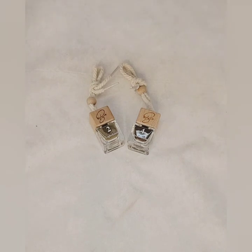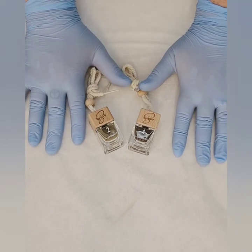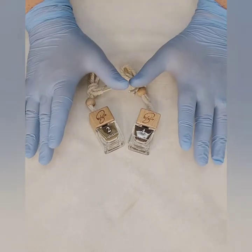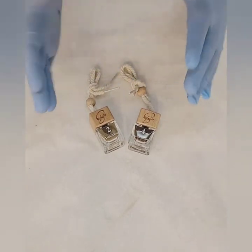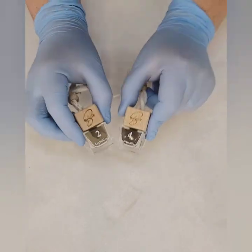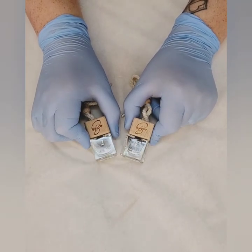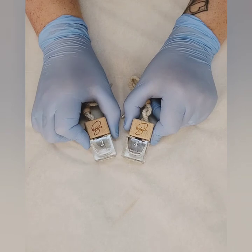Hello everybody, my name is Adele and I am the owner of Hennaby, and I'm going to show you how to mix two colors together. We have six different colors with Hennaby but sometimes we like to customize them even more. This is our most popular combination if you have somebody who has dirty blonde eyebrows and you don't want any warmth in them.